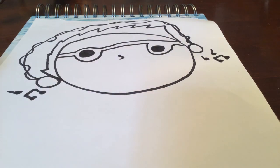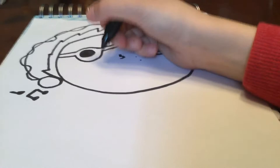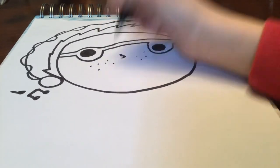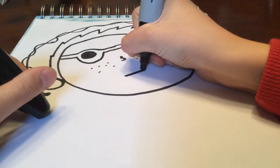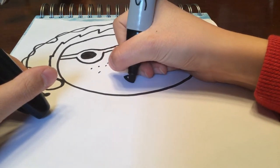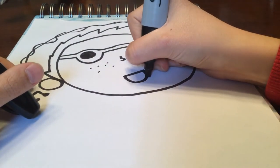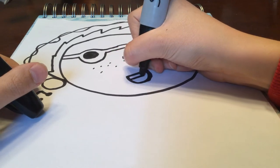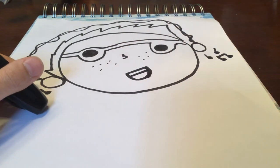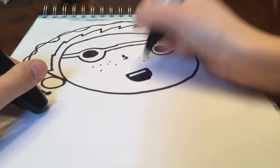This looks a little odd, but just don't worry — not everything has to be perfect. Draw some freckles right there, and draw a line like that, and a line like there, and a line like that.